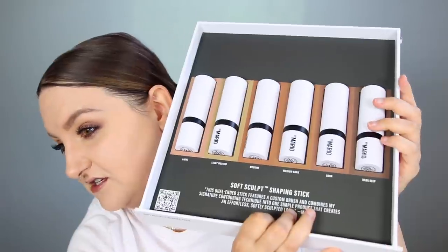In the first drawer we have the Soft Sculpt Shaping Stick — these are essentially like a contour stick — and they have a bunch of different shades: light, light medium, medium, medium dark, dark, and dark deep. There's also the Soft Pop Blush Stick. I watched all of Mario's videos on these on Instagram to see how he uses them and what the recommended application techniques are. Everything in this collection, from what I saw him say, is sheer and buildable — you start with cream products and finish with powders.